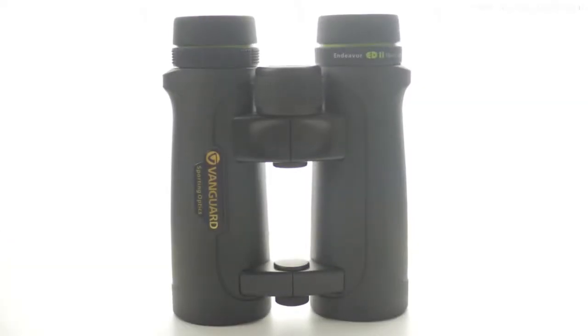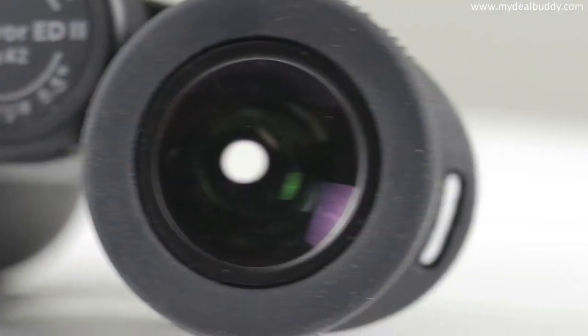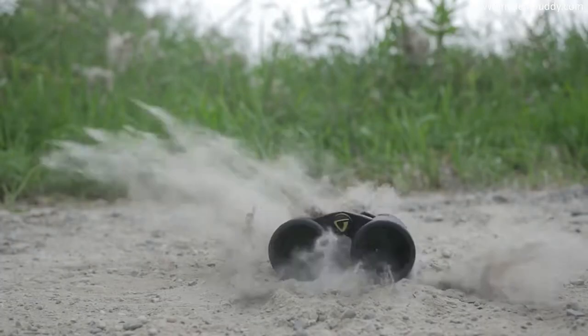Besides the premium optical quality, the ED2 is built to last and features a long list of thoughtful design elements. Durable magnesium alloy housing covered in a pebbled, rubberized armor make the binocular especially resilient.